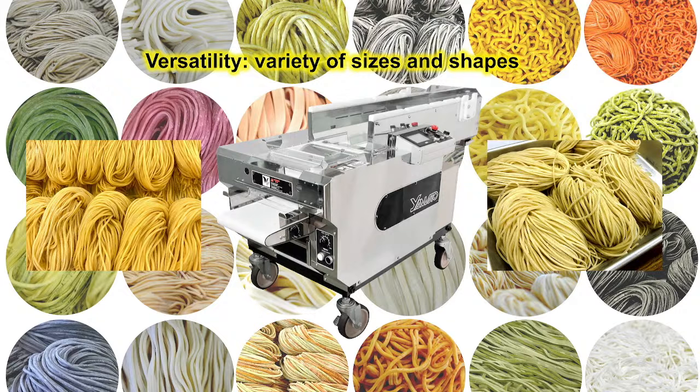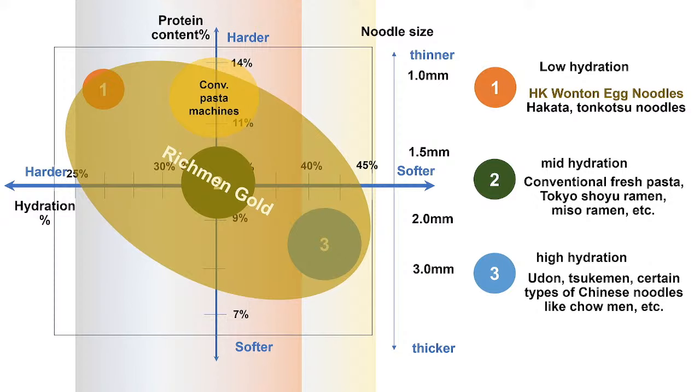The versatility of Richmond Gold 2 allows you to make a variety of noodles in different sizes and shapes. Compared to conventional pasta machines, Richmond Gold 2 is much more versatile in its hydration range — capable of covering 25% to 45% hydration ratio, compared to conventional pasta machines that can only handle 32% to 36%. This means it can make way more types of noodles.